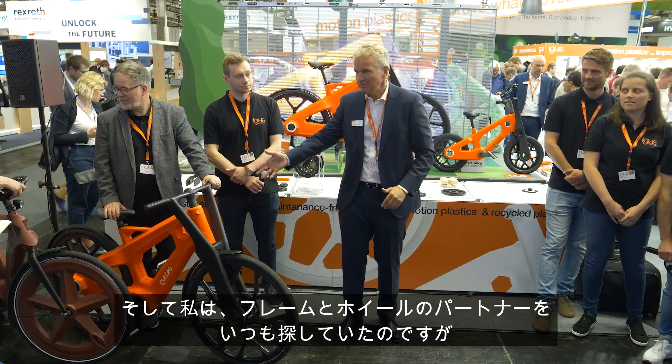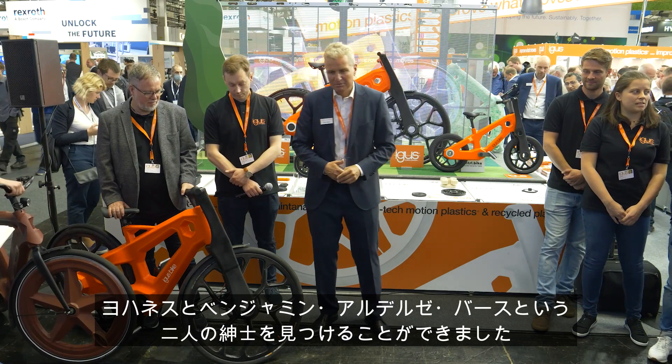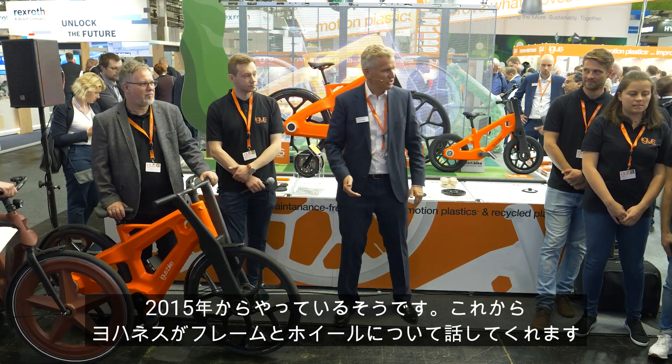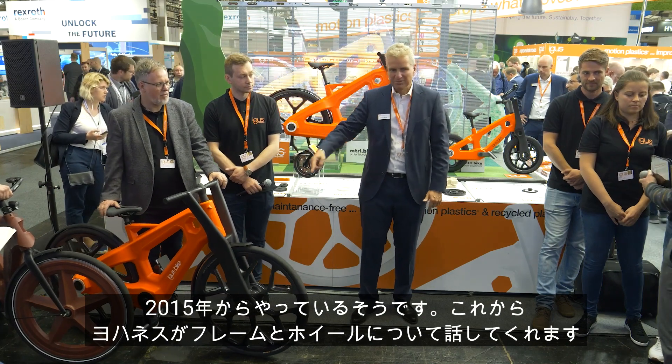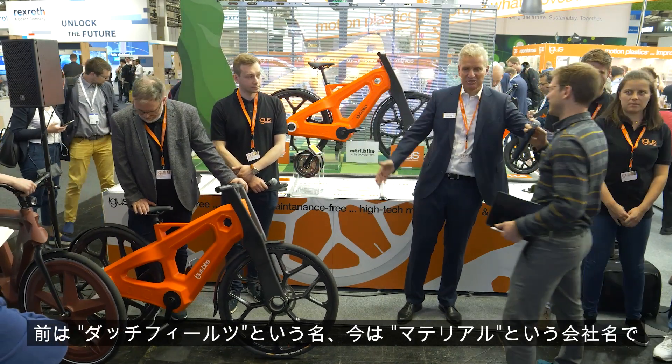I was always looking for a partner for the frame and the wheels. We found these two gentlemen — Johannes and Benjamin Zebas. They have been doing this since 2015. Johannes is going to talk to you about the frames, the wheels, and formerly Dutch Feet Snow Material.